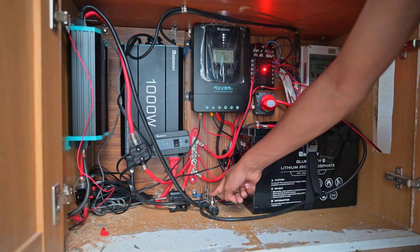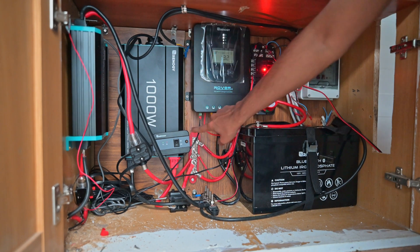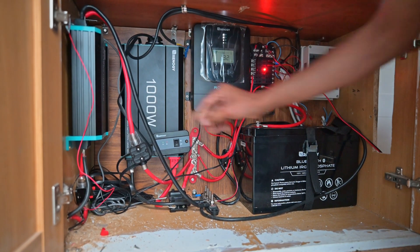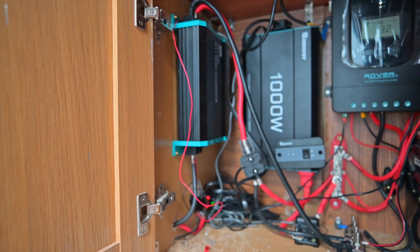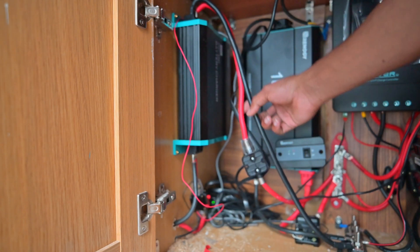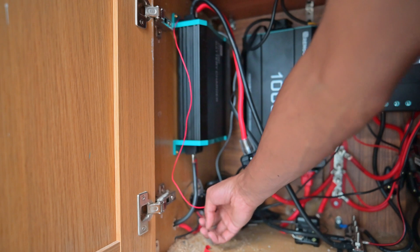This is the solar charge controller — the solar panels connect to it, and the output flows back to charge the battery. You also have the DC-to-DC charger which charges the battery when the engine is on; it detects that automatically. The input is here and the output goes back to the battery. Everything is fused — if I turn this off, it gets no current.